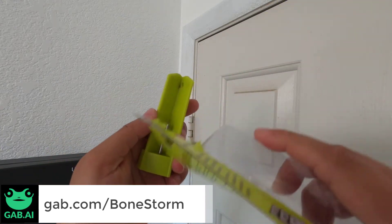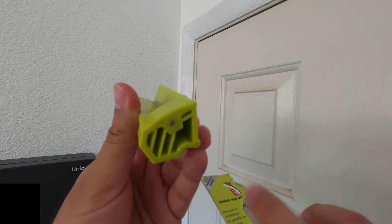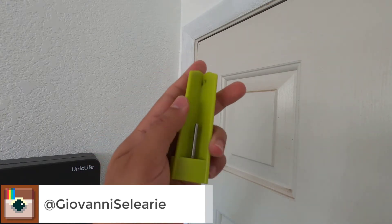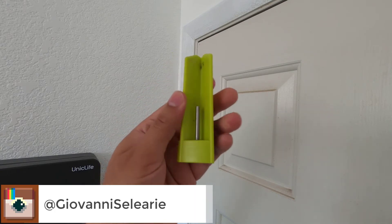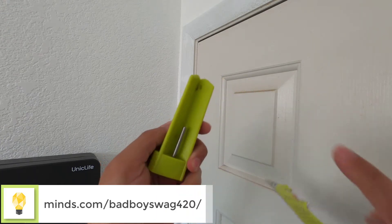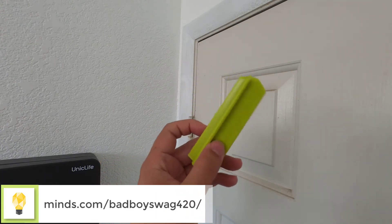It has a pin in the center right here, held in place, and the rest of the body is made of high-strength polymer — high-strength plastic. The extended part of the body protects the door frame and the door finish from getting damaged.